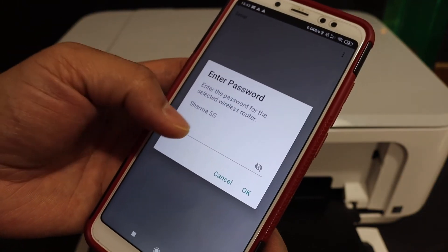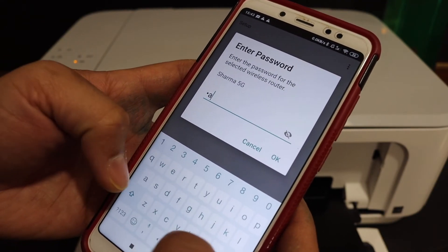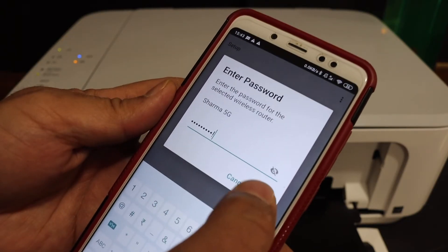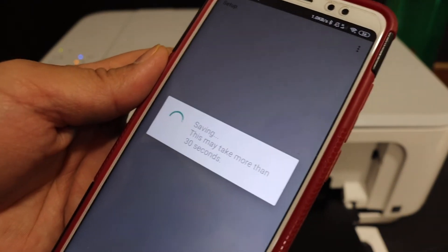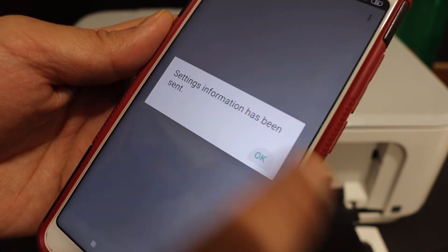It will ask you to enter the password of your Wi-Fi network, so enter the password here and click the OK button. Give the permission as well and click OK.